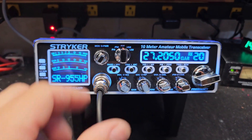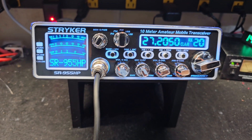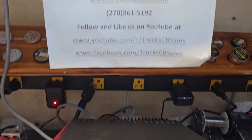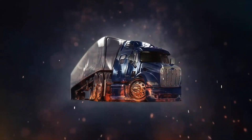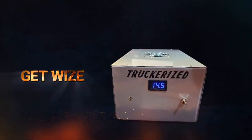Alright Michael, it's ready to go for you, bud. I hope you enjoy it, and hope you enjoy the Cobra belt amp you're gonna be receiving from your friend Truck at TruckCBSales.com. Get wise and get a Truck for us today.